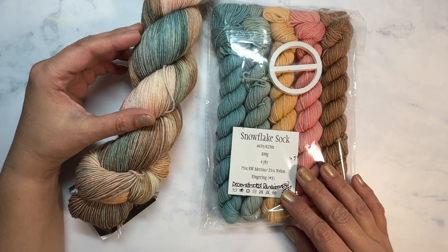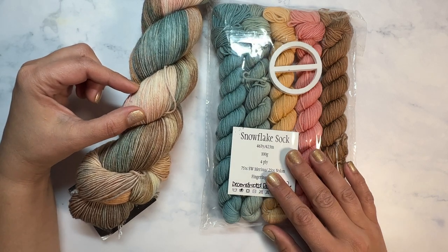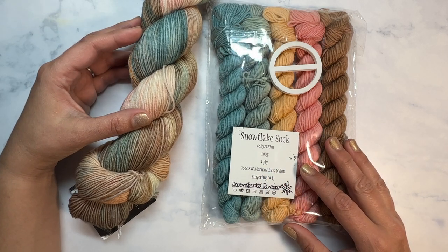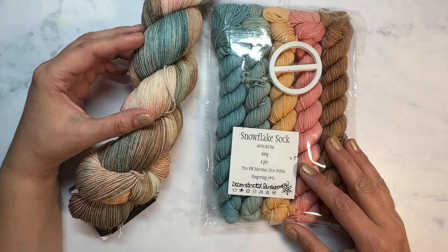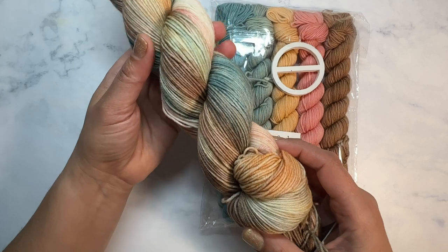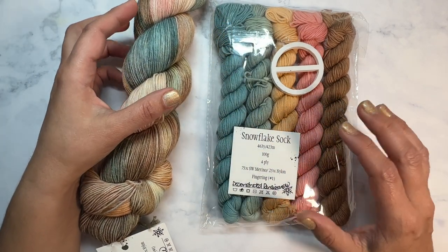For this pattern you will need one full skein of fingering weight yarn and five minis that go along with it. For this particular sample I'm going to be using a deconstructed set from the Frosted Stitch in the colorway Renaissance. So this is Renaissance and then these are the five minis that go along with it.